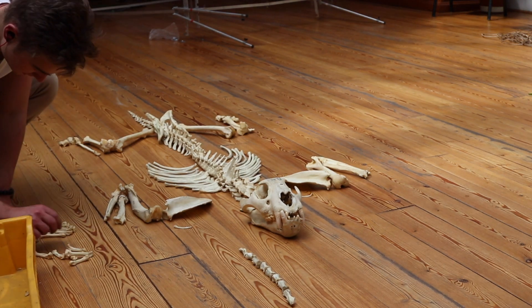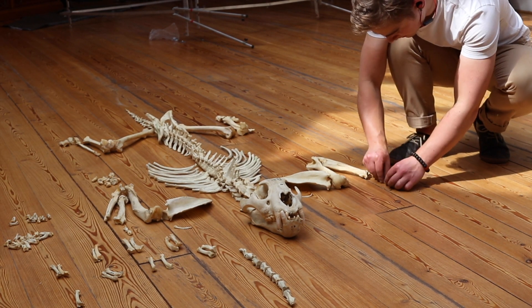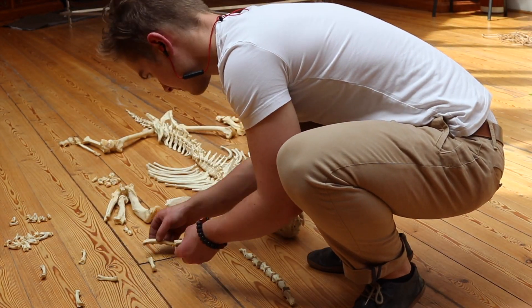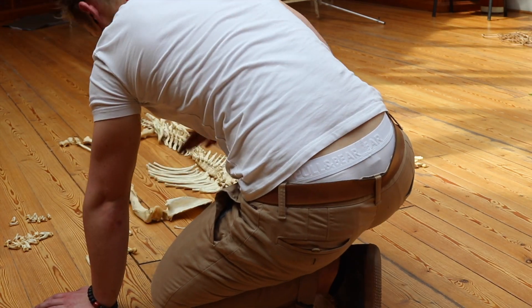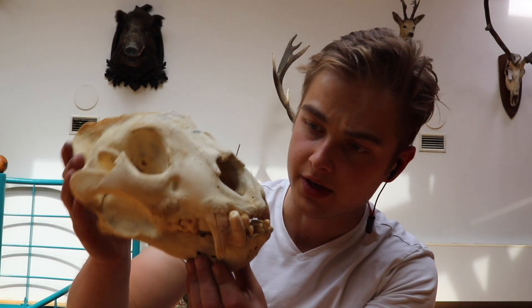All right, let's go. That's a jaguar, it's a male. I'll just try to get the booty out. There he is.